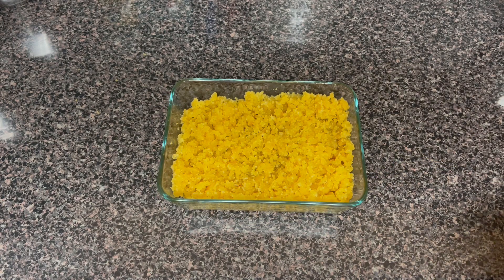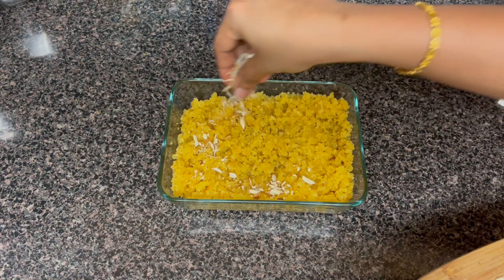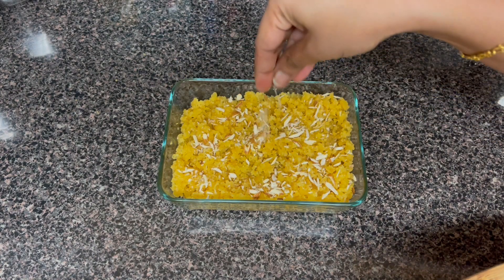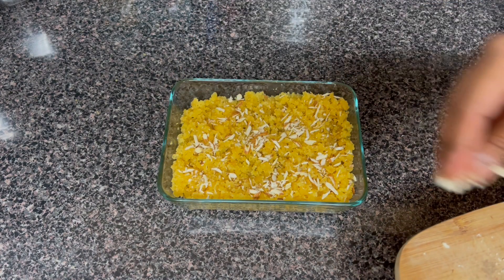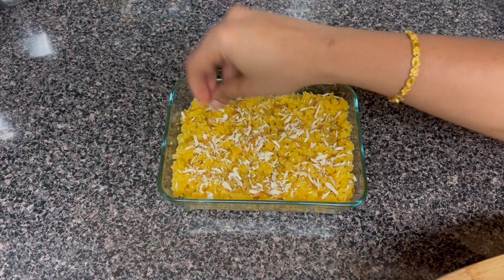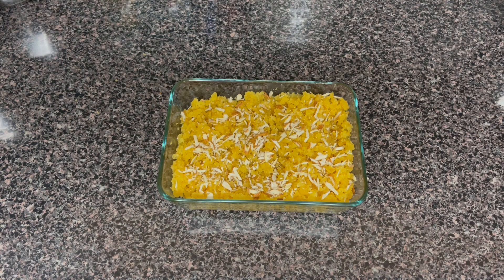You can top it with cardboard paper, onions, nuts, cashew, or any nuts you like. You can also keep it simple. This makes a good snack for everyone, especially in the evening time.